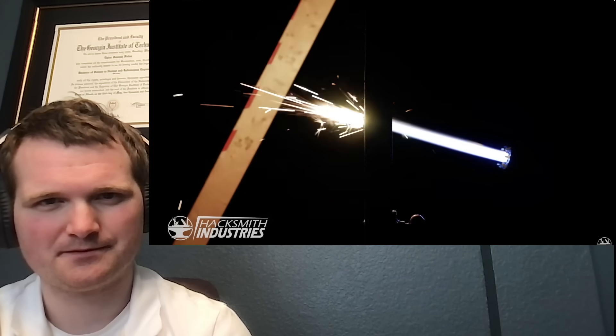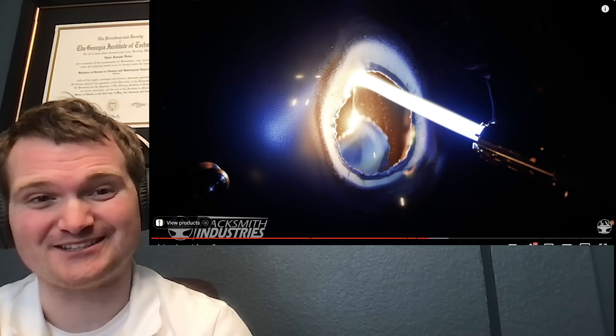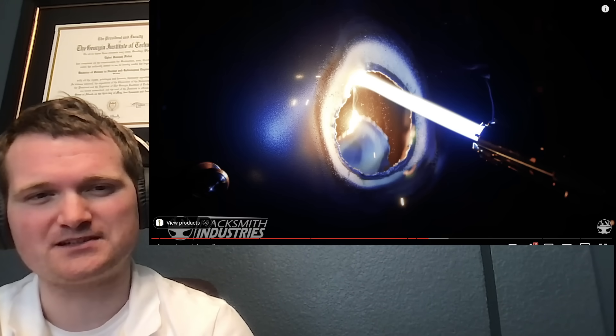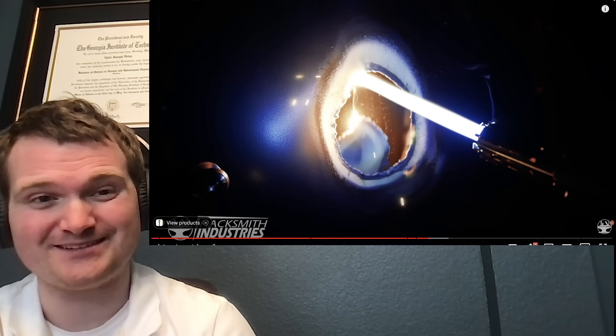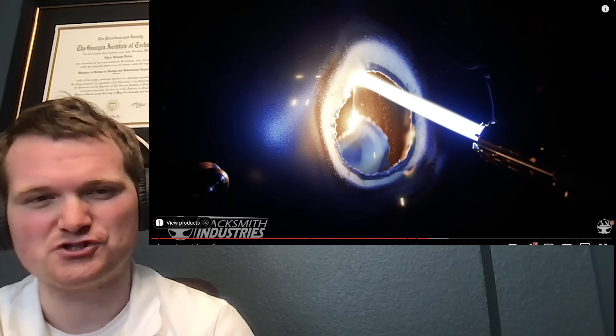This is so much better than the protosaber. With the protosaber, all the sparks and molten metal were burning the operator. Now you actually get to stand a few feet back. That's the real thing — this is a better tool because you're further away from the hazardous bit. You don't have that bulky backpack getting in the way. Although the pike is larger, you maintain a lot better positive control of the instrument, and you can at least see what you're doing.